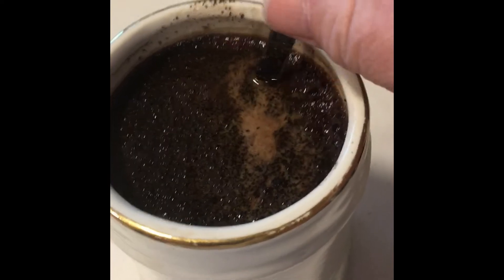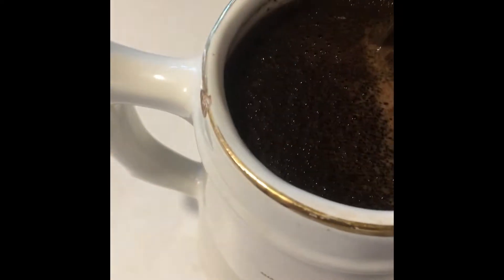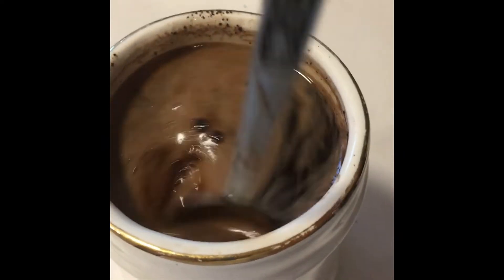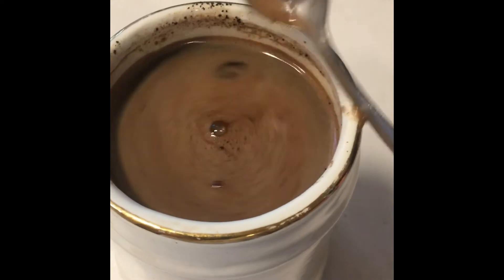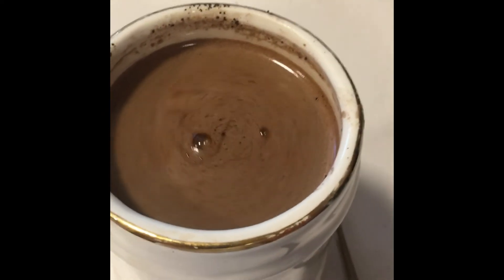Cowboy coffee — it's been sitting for two minutes. All the nice rich oils and flavors of the coffee grounds have been soaking into the hot water. You see that nice foam on top? That's the good stuff.